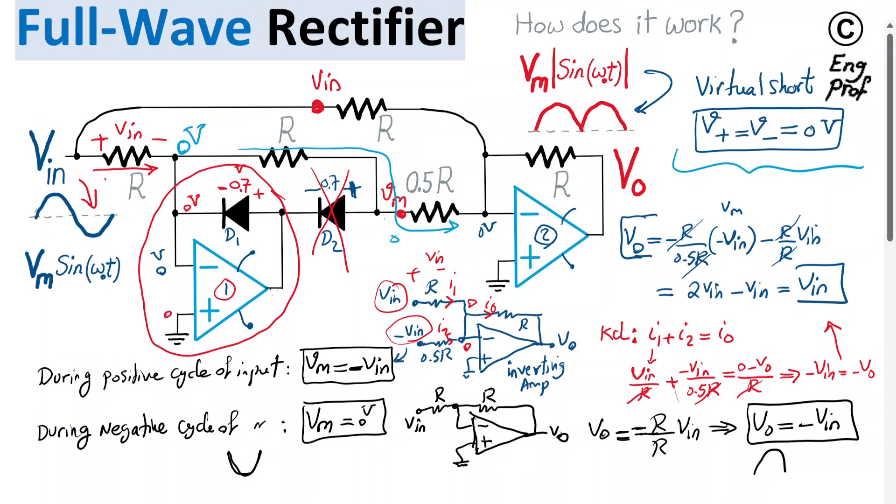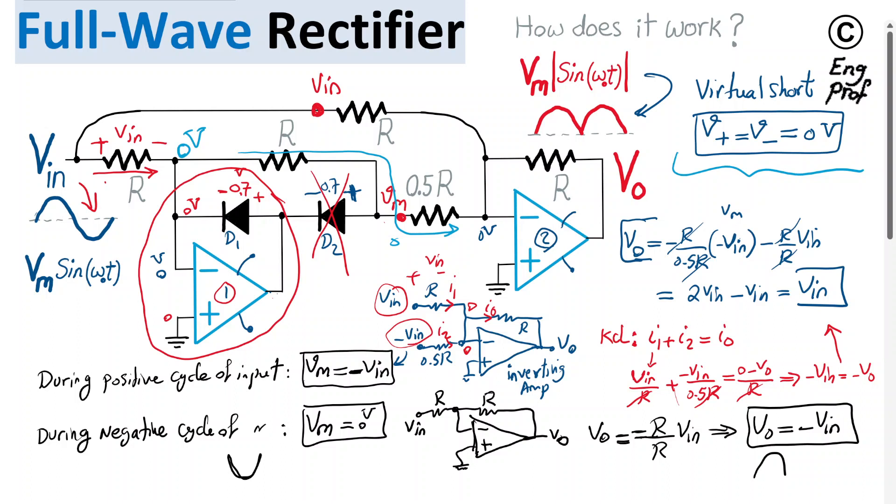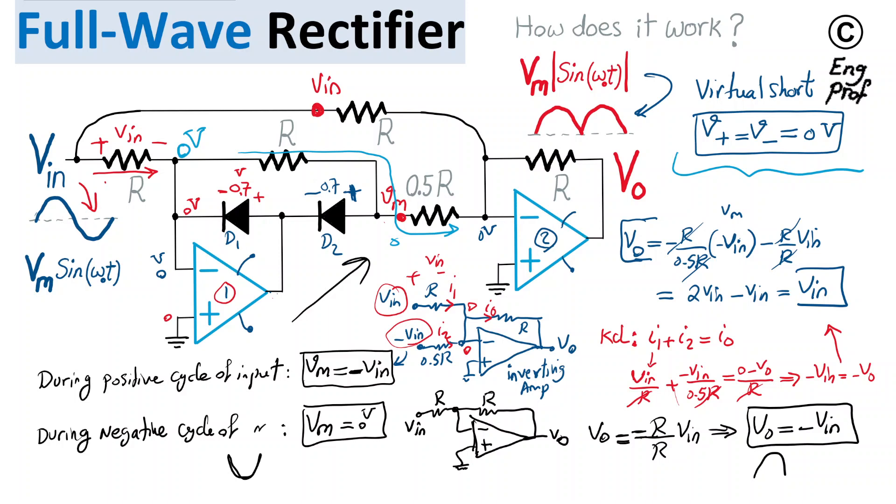This analysis of the active full wave rectifier circuit illustrates both how the circuit operates and how it overcomes dependency on the 0.7V forward bias of the diodes. Through the negative feedback loops, the circuit's operation does not depend on any specific assumed value for the diode forward bias voltage — as long as the feedback routes are properly working, the circuit functions correctly. That is the beauty of this active full wave rectifier design.